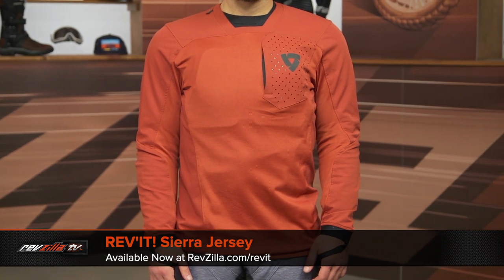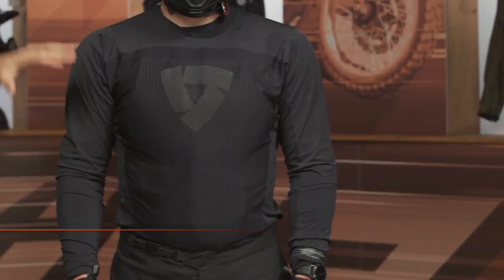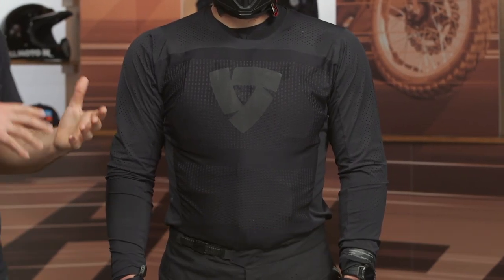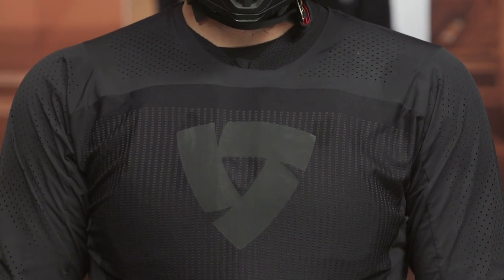Let's move on to the jerseys. Revit has introduced a few new jerseys, starting with their very top-of-the-line Sierra jersey coming in around the $170 price point — probably one of the most expensive jerseys on the market right now. Then you get down to the Flow jersey, which is really the highlight because it's a solid mix of price and functionality, coming in around the $120 price point.